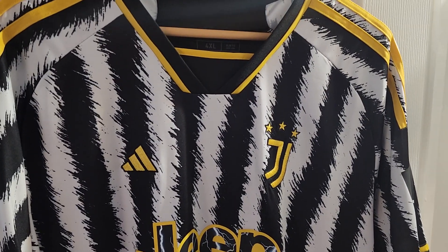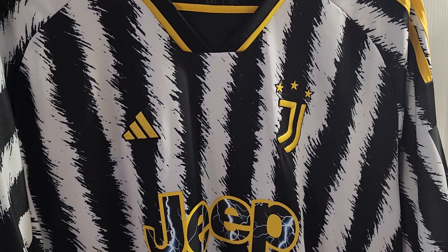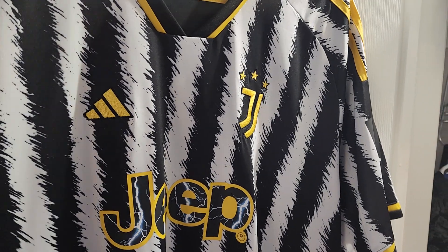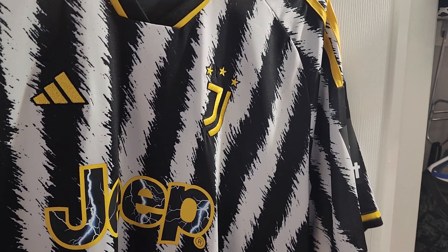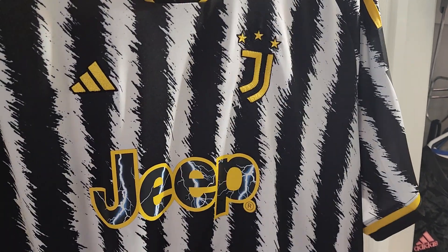What's up, YouTube? I just want to do a video review of this 2022-23 Juventus home jersey that I got from minjerseys.cn. This was placed on May 23rd and today is June 8th, so it took 16 days to get here from China.